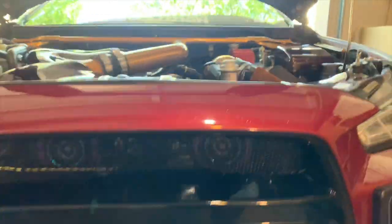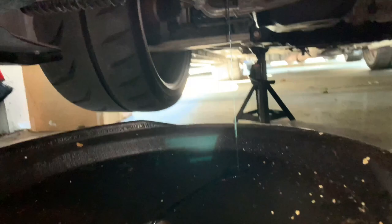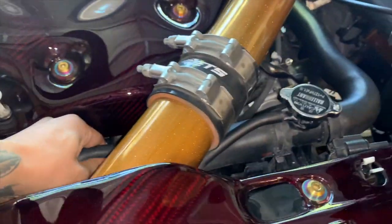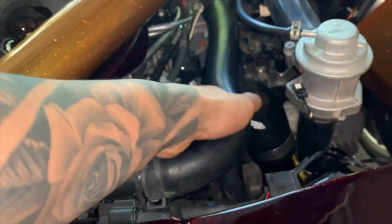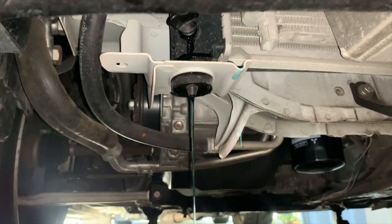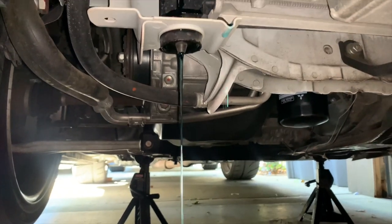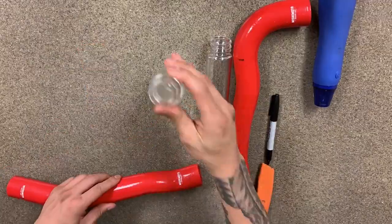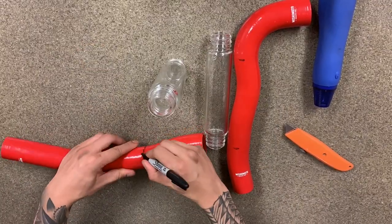That's — flush it, clean it out. While that thing is draining out, just gotta let it drain out for a minute. Just gotta let it sit there.